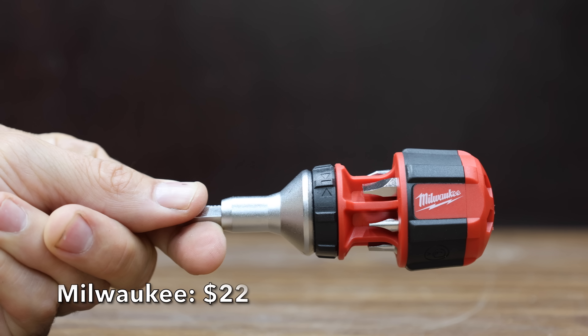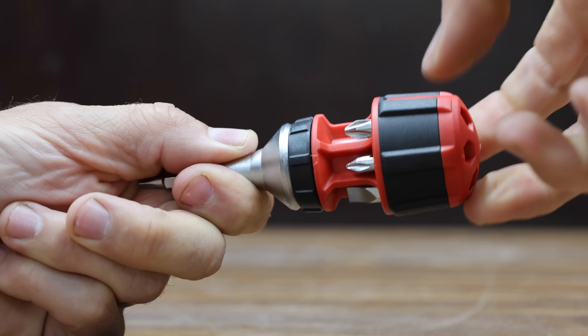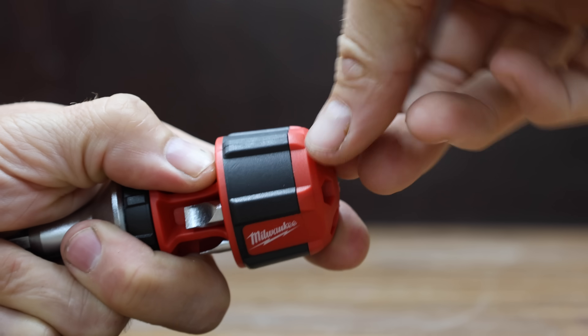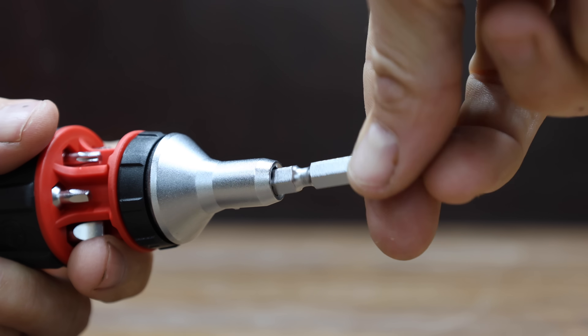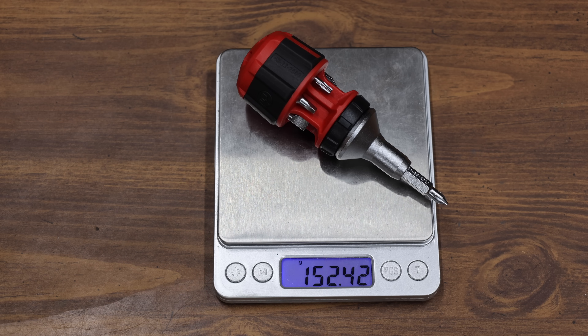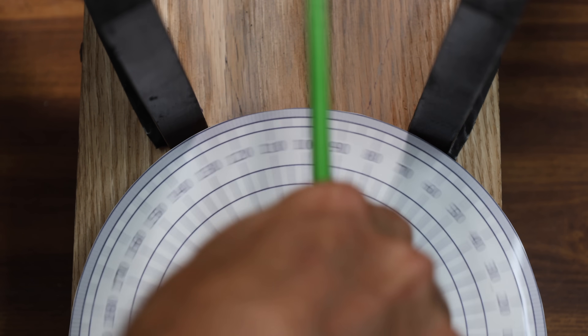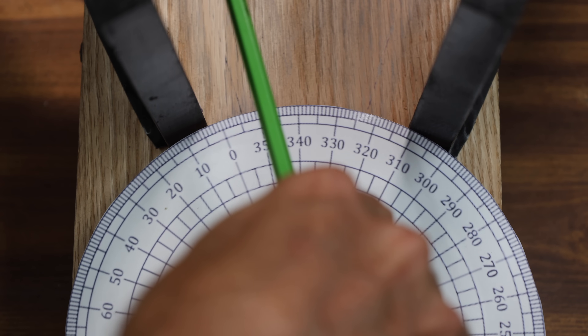At a price of $22, it's the Milwaukee brand, claiming to be a high-torque ratchet. The bits it comes with are power-tool ready, and Milwaukee uses a pass-through handle design for bit storage. The Milwaukee is made in Taiwan and weighs 152.42 grams. It's making around 37 degrees of progress with each pass, and the Milwaukee just moved into the lead over the Micro Pro at 9.8.